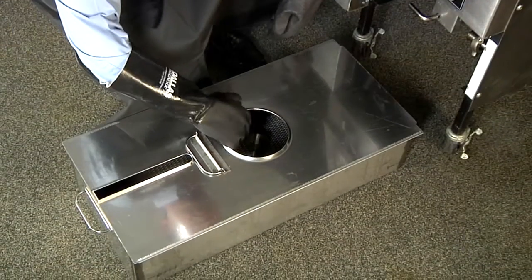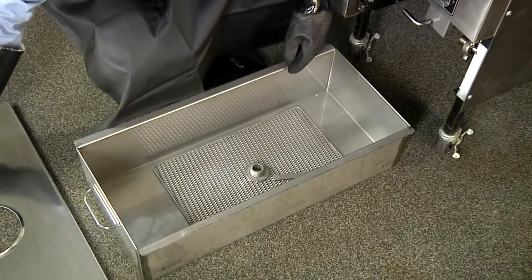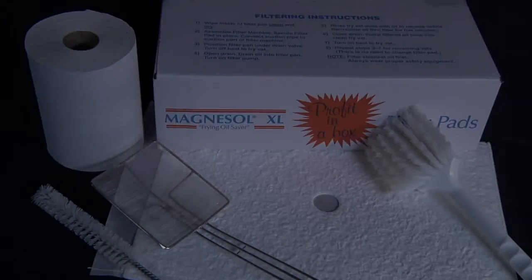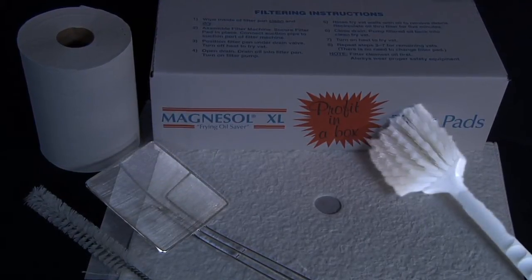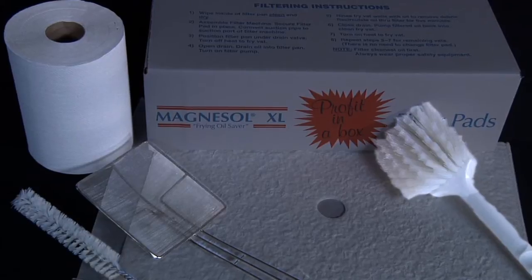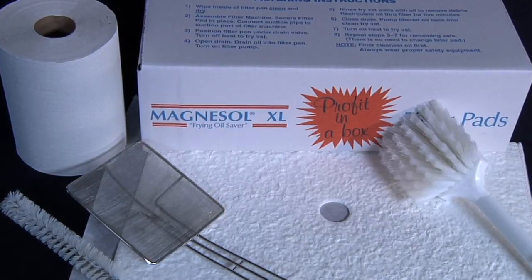You will also need a complete built-in filtering system in good operating condition, which includes the built-in filter pan, cover, filter insert, standpipe assembly, and filter clips. Additional tools include a skimmer tool, heatproof nylon brush, dry paper towels, a straight brush or clean-out rod depending on your system's make and model, and of course the Magnesol XL filter pad.